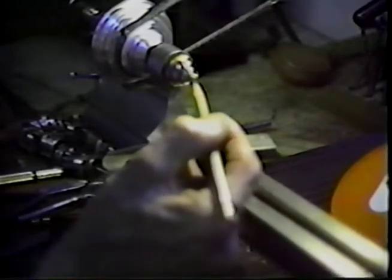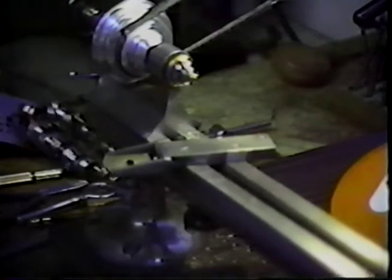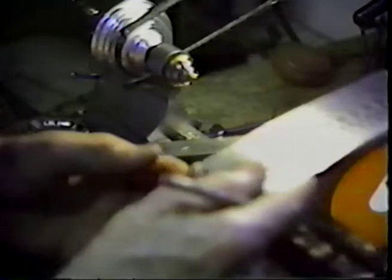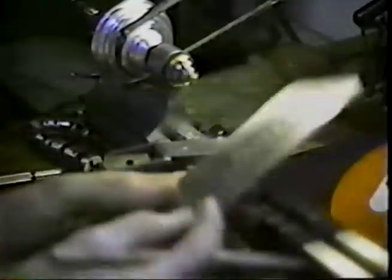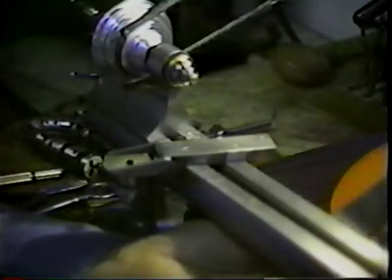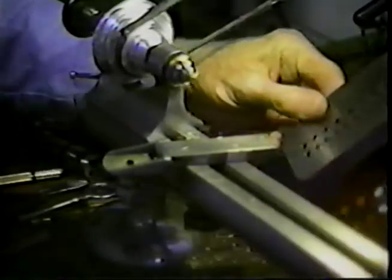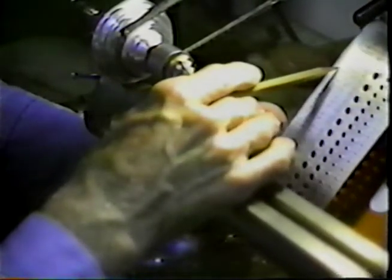I believe it was in Tape Talk 2 that we looked at measuring instruments and a drill gauge. I'm looking right here at the top — it says tap size 2-56. That's the thread size we will use. That is a number 2.